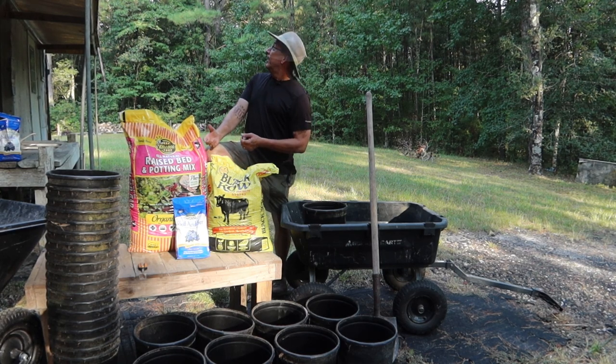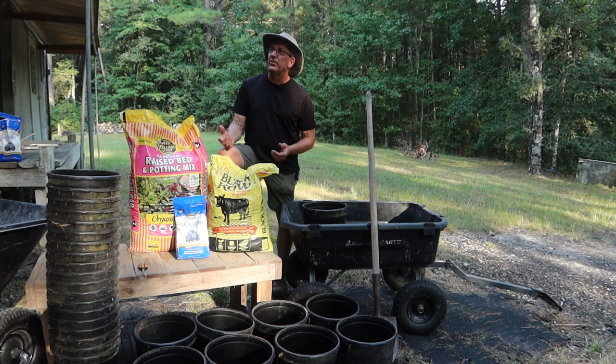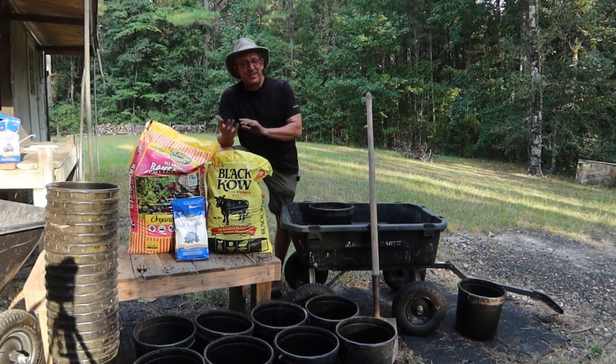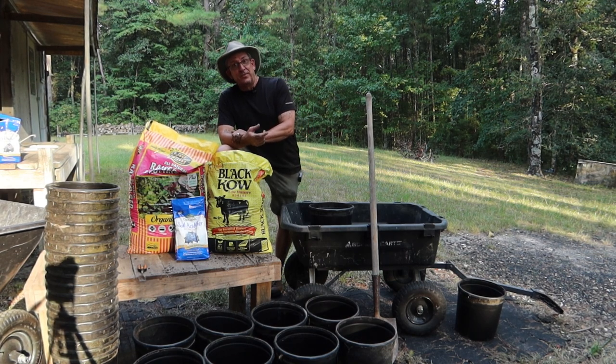Look at that beautiful thing. Sorry about that — apparently I get distracted by pretty butterflies.